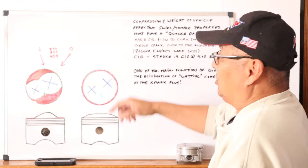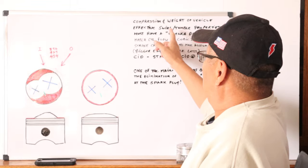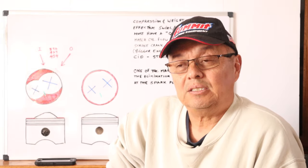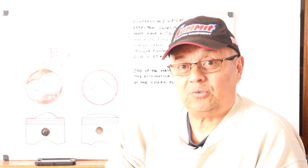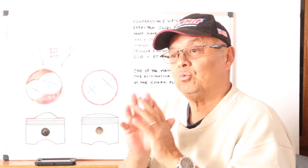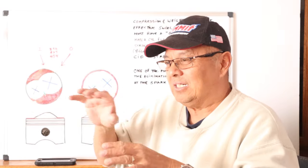When you buy new heads from TFS, Brodix, Holley, or AFR, they have pretty good swirl and tumble capability built in — they're all a little different, but at least they have it. The guys who designed them took mixture motion into account. When you have proper swirl or tumble combined with the right compression, you've got it made. Without one of those mixture motions, you'll have uneven rich and lean areas in the combustion chamber and you'll have problems.